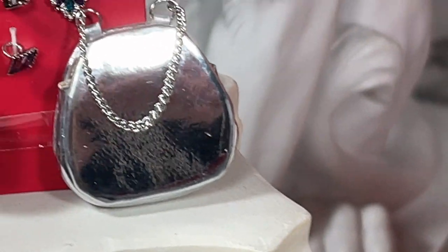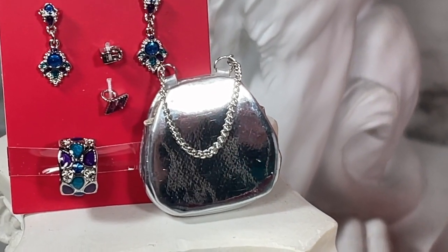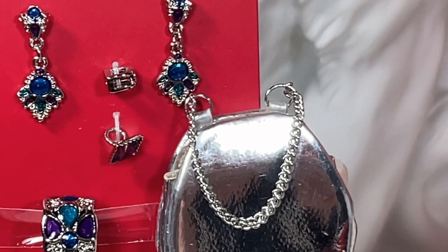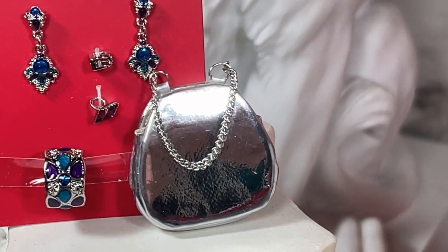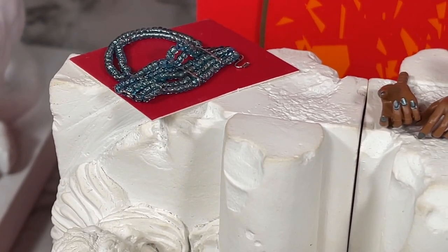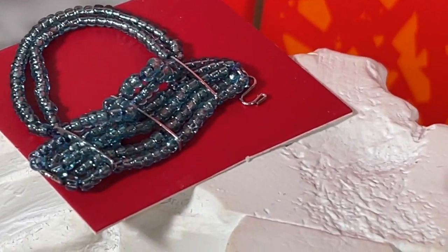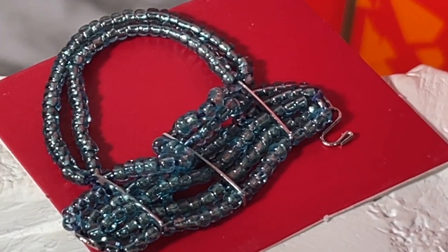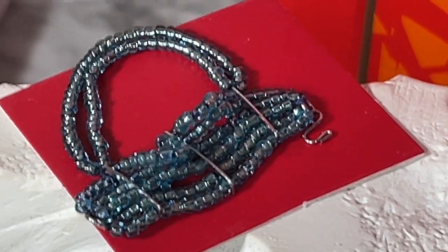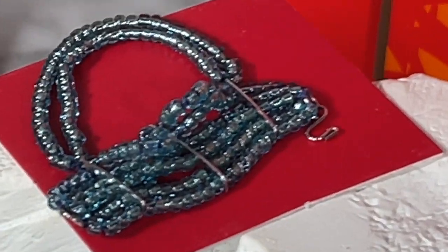She also comes with this purse — it's kind of like a chrome pleather purse with a little chain, and it actually opens up like a little coin purse, very cute. She also comes with this beaded necklace. Mine did not have the strings attached to the cardboard, so I'm just laying it here so you can see it, but I'll put it on the doll.